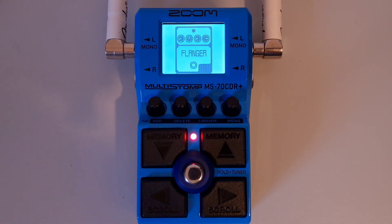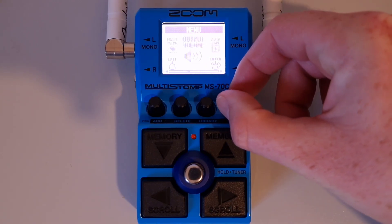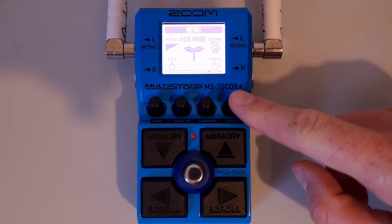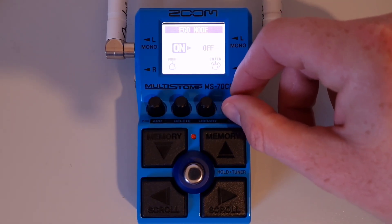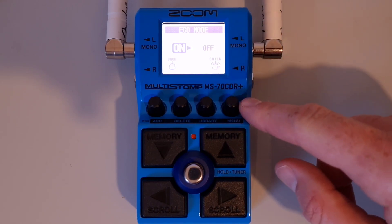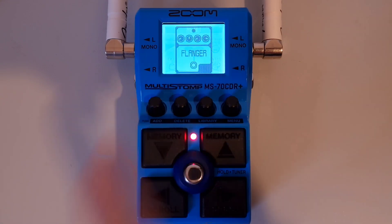This is part thirty-three: How to set the Eco Mode. Press the menu button, then turn it until you see 'eco mode.' Press down on the menu button, then turn it to toggle between on or off. If it's on, the unit will power down if unused for 10 hours. If it's off, the eco mode is disabled. Once your selection has been made, press the menu button to confirm, then press the exit knob to exit the menu.